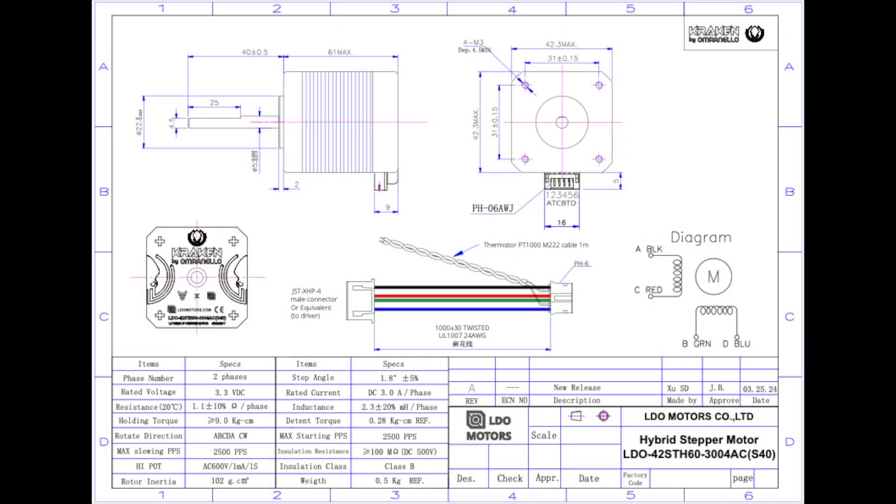Looking at the data sheet, we can see the Kraken has an impressive holding torque of 9kg-centimeter. The Kraken is also rated to run on maximum 60V, making this a true beast of a stepper motor.